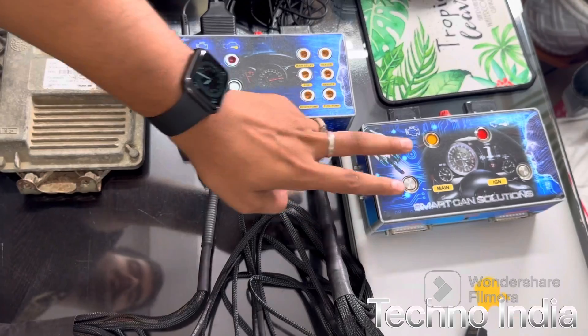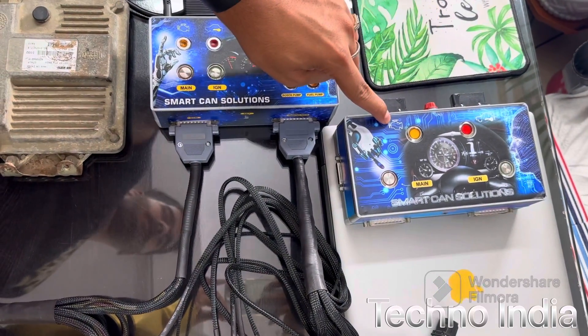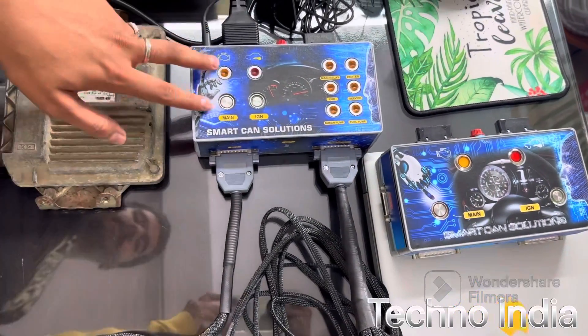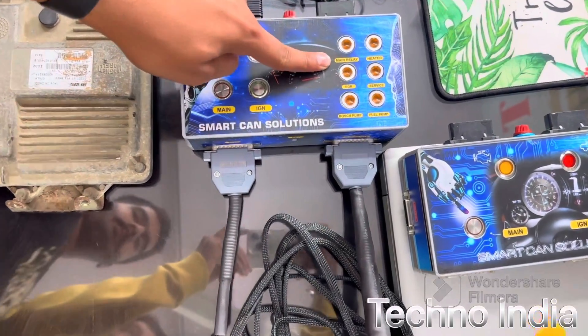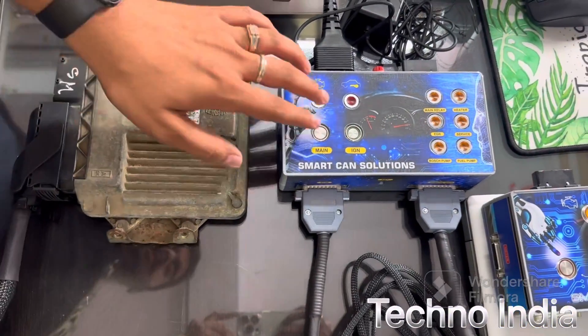We have made a setup including ECM and dashboard. This is Can Box 1 and this is Can Box 2. As you can see, in Can Box 1 we have only two signals: one for check engine light and one for immobilizer, and two switches — first is main and second one is ignition. In Can Box 2 we have additional lights: main relay, heater, service, EGR, Bosch pump, and fuel pump.